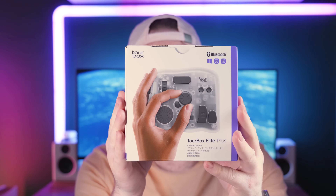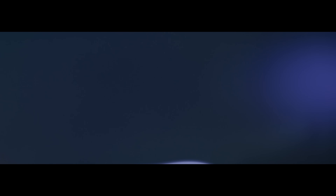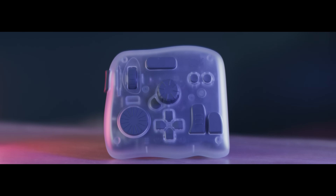And the product is this — it's the Torbox Elite Plus. Like I said, you can use this in a bunch of different applications from video editing and digital printing, but I'm mainly going to be looking at how it performs in video editing and color grading.